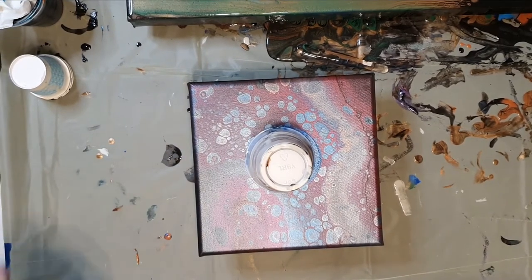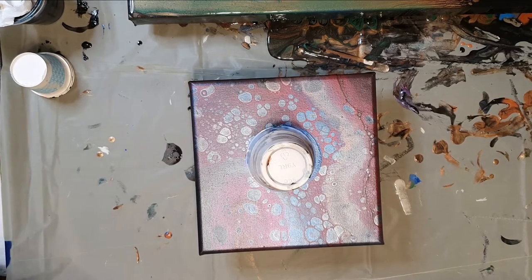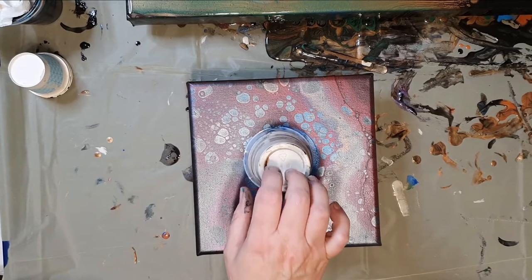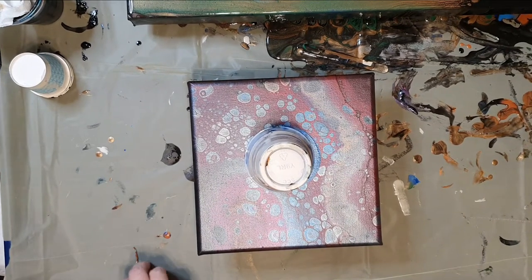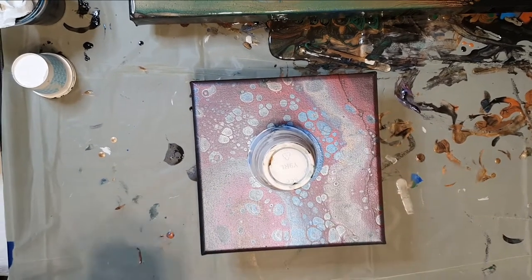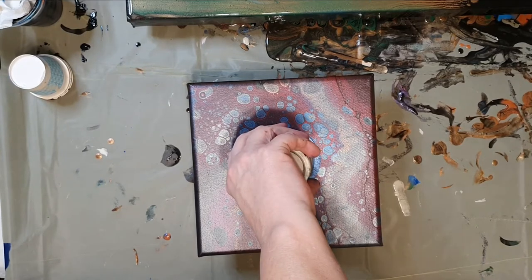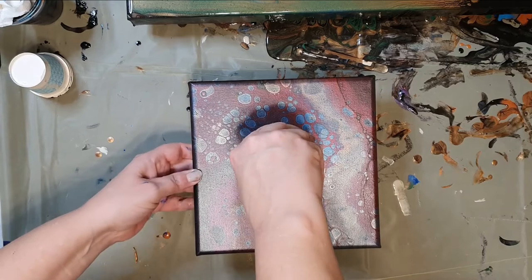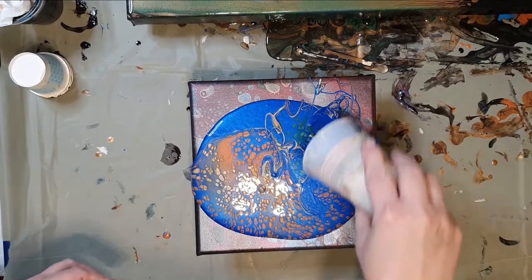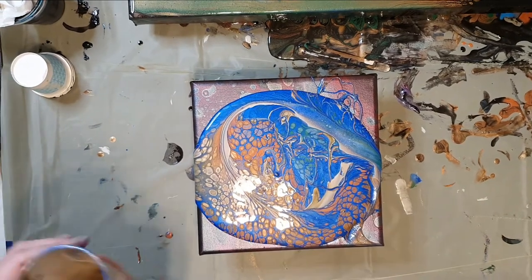Get my torch ready. It's like pushing the elevator button over and over again after you've already pushed it once — it's going to get here when it gets here. Okay, here we go, let's see what happens. It suction-cupped the canvas. Wow, that is very blue — very blue. Give it a little bit of a lip. Wow.